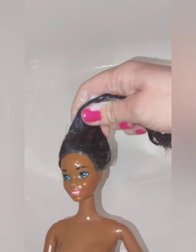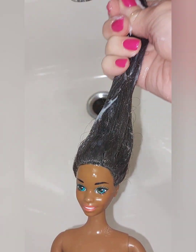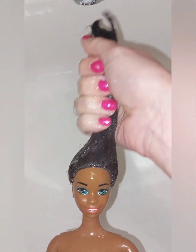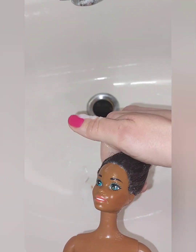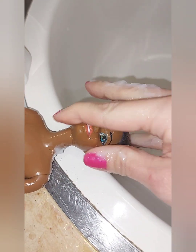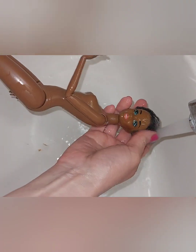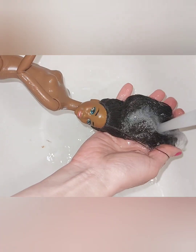Next I go in with some conditioner — human conditioner. I use Pantene or Dove or whatever happens to be in the bathroom that week. Make sure to condition it from root to tip. If the doll's hair is really badly damaged, I will leave conditioner on it overnight. But if it's in decent shape, I'll just do it the same day and leave it on for a few minutes, then make sure to rinse all the conditioner out.